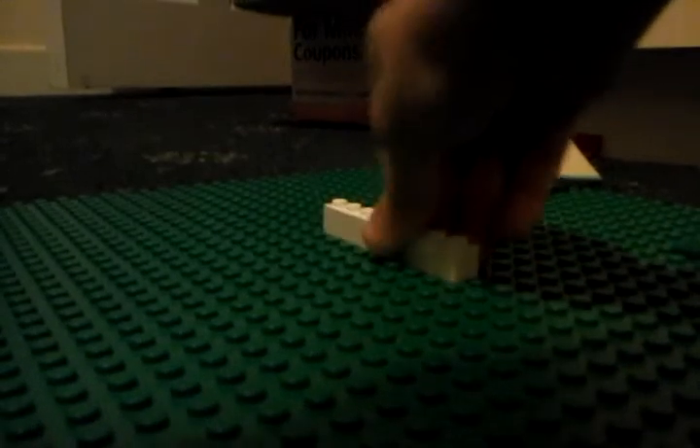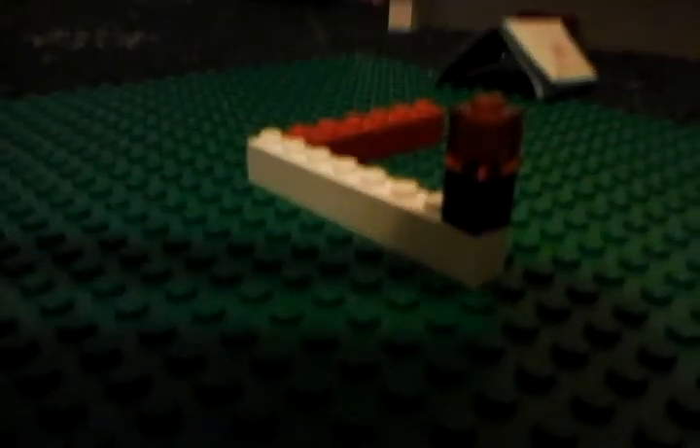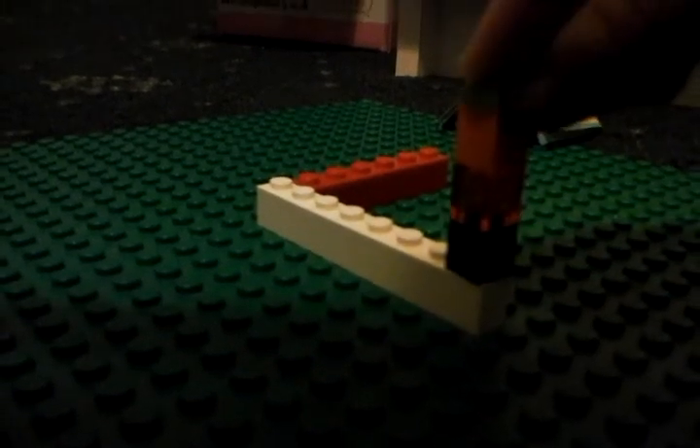So guys, we start off like this. Place down this piece, just like that. And place down the other piece. And like that, this piece. Then next, we get some of these pieces. Make sure it's true. And then next, just put this piece. And just the rectangle.